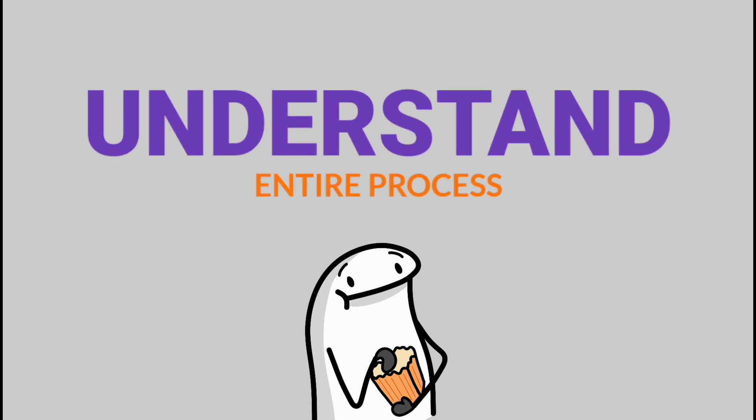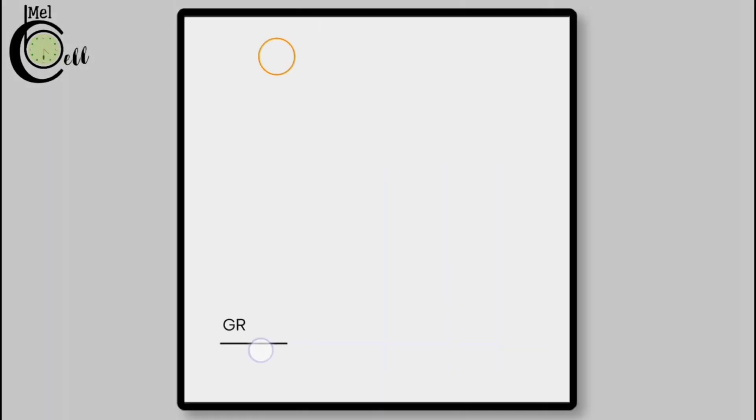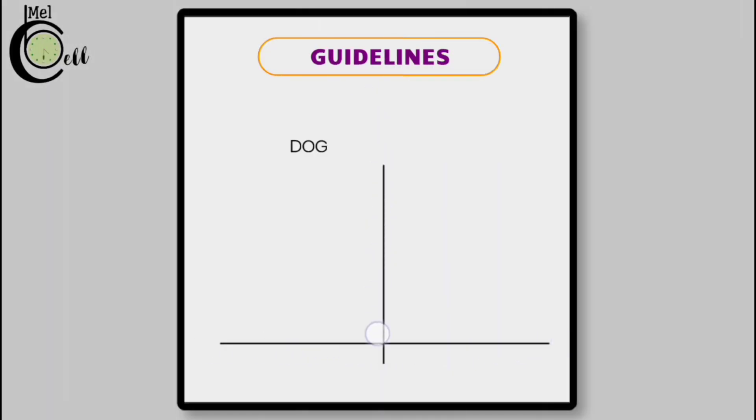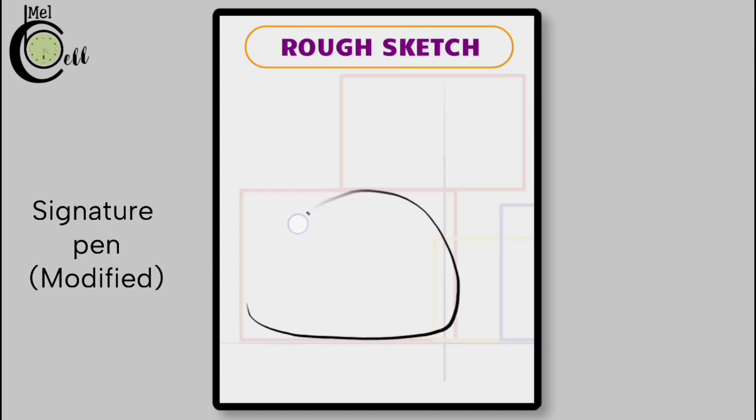Let's jump to the first step of this tutorial: sketching. To start off, draw a line to define the background, then add three lines to divide the space into three sections, then add boxes to define different parts of your sketch. These boxes will help you visualize how much space each part will take up in the overall composition. Define your sketch using the modified Signature Pen, following the guidelines we established earlier to ensure the sketch is proportionate and accurate.